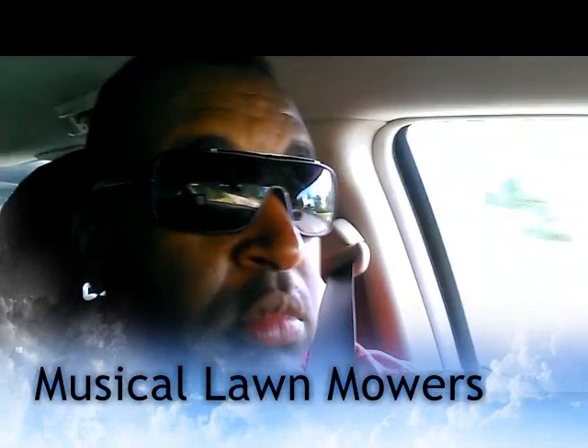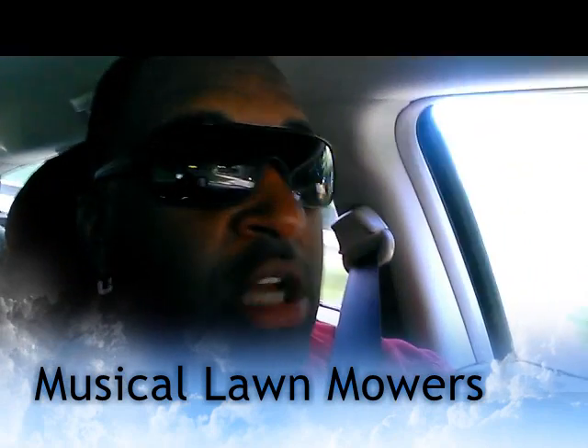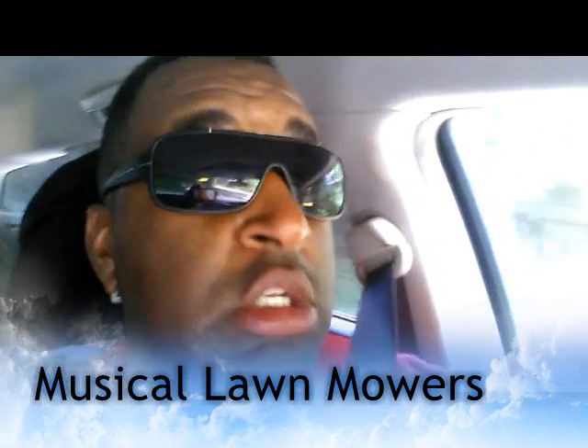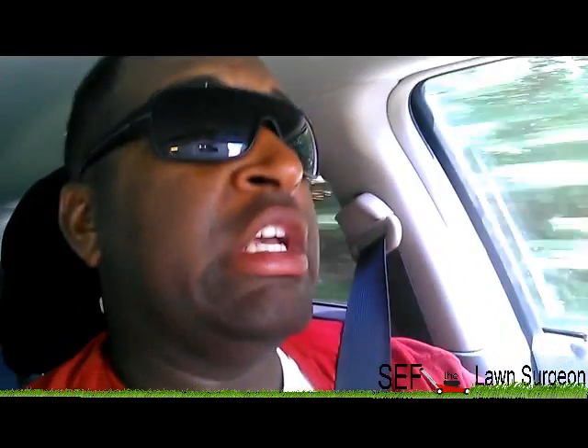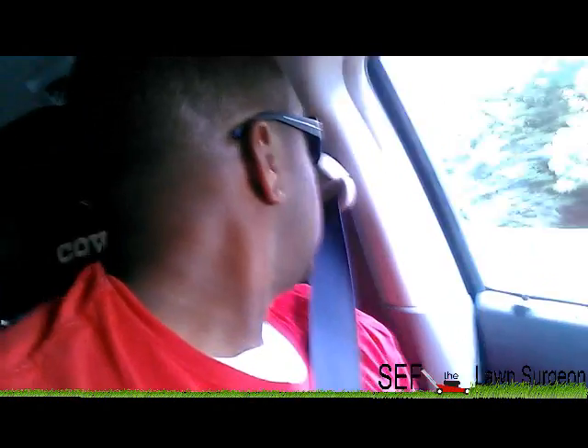What's going on YouTube, it's your boy Seth the Lawn Surgeon. I'm going to look at a lawnmower. I already got three running push lawnmowers and one extra deck, but all of them are either 4.5 horsepower or lower. I want a stronger motor. I'm looking for a stronger motor, and this guy's selling a 6.75 horsepower lawnmower with a bag and optional mulch for 40 bucks.